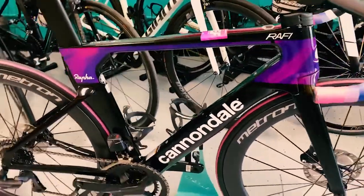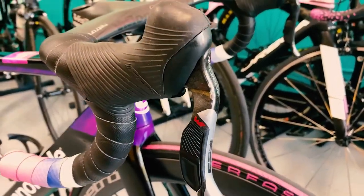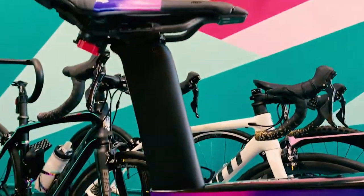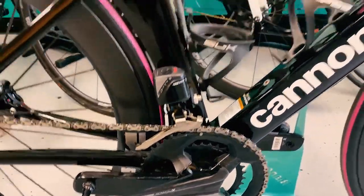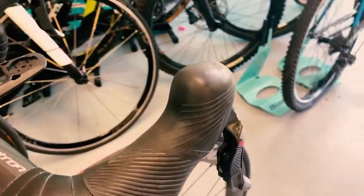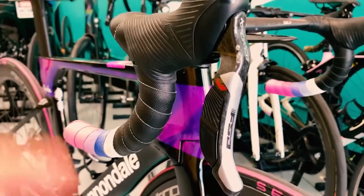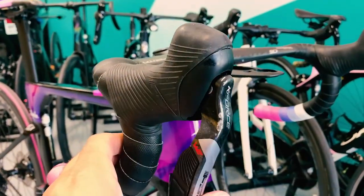The groupset on here is the FSA Wii semi-wireless groupset. The shifters are wireless and the derailleurs are wired together. The battery is in the seat post, like how Di2 is. Pretty cool looking groupset. Here are the levers — close look at them. Never seen them before, and I'm sure most of you haven't either. Pretty cool carbon construction, and the shifting has a pretty good feel to it.